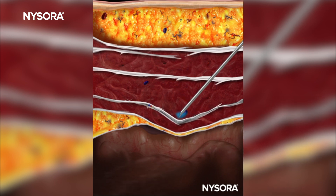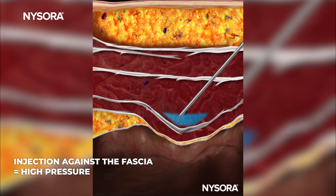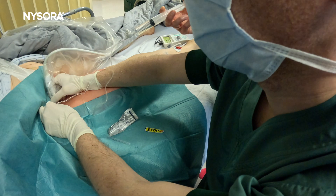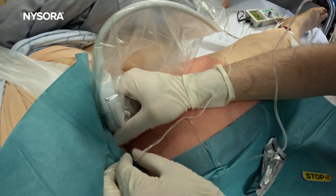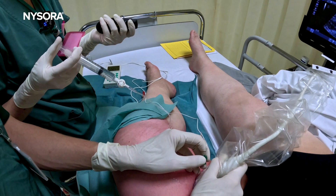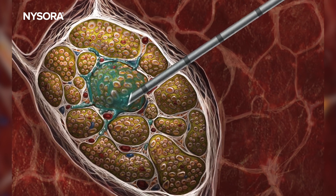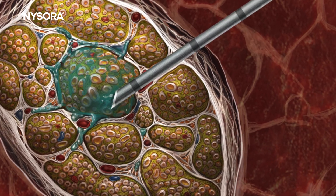Likewise, when an injection requires high pressure, the needle is often malpositioned in a wrong tissue plane, which may lead to a failed block. We specifically focus on the opening injection pressure because once the injection starts, controlling the pressure is not important. We aim to prevent misplacement of the needle before the injection occurs.